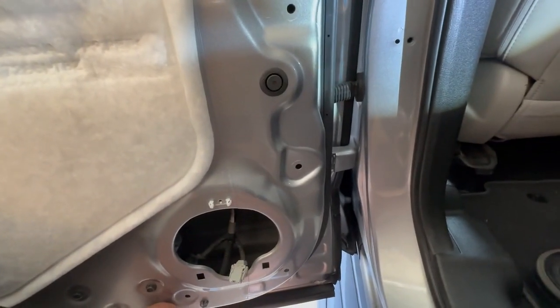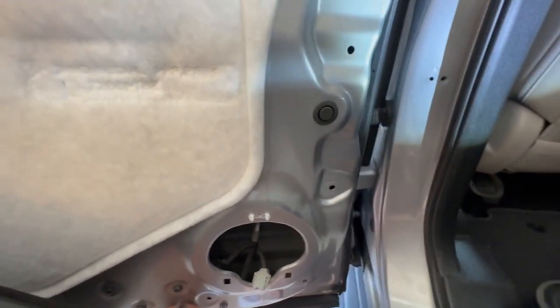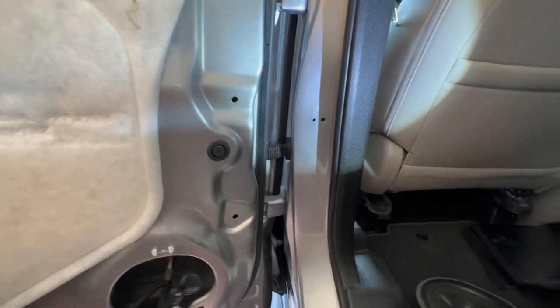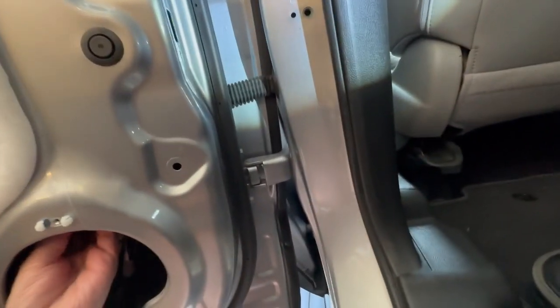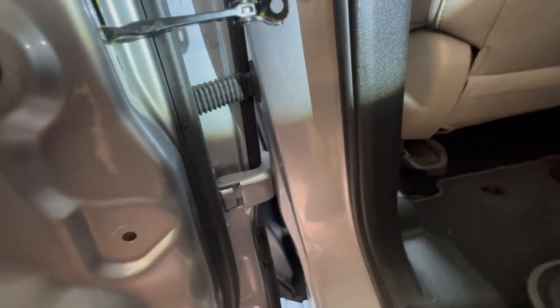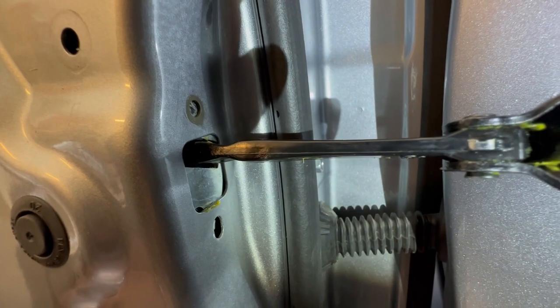We've got the new door check. We're just going to swap the new one in — it's going to be the reverse of what we just did. I'm going to take this and put it up through here so that it comes out at the mounting point, and then I'm going to put the two 10 millimeter bolts in right there.